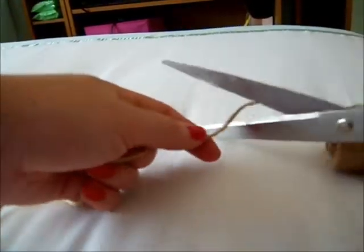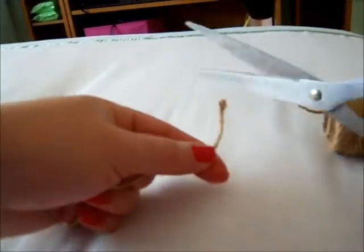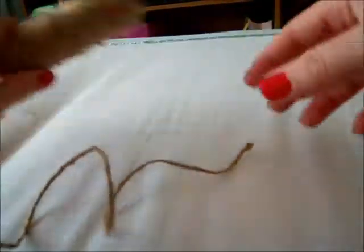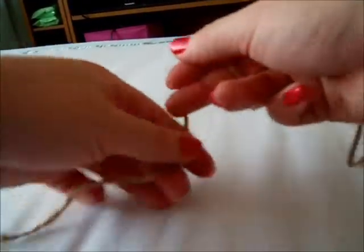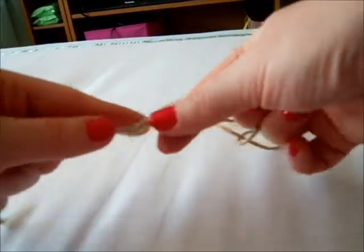The first thing you want to do is measure out about 30 centimetres of your rope and just cut the end of it with a pair of scissors. So there's about 30 centimetres. Then you want to just make a loop in the end, just like that, so the Cheerios don't fall off one end.